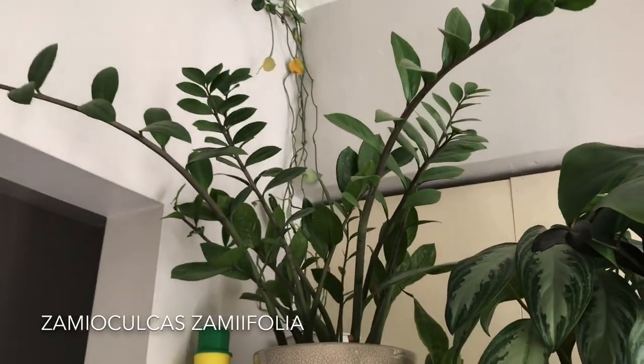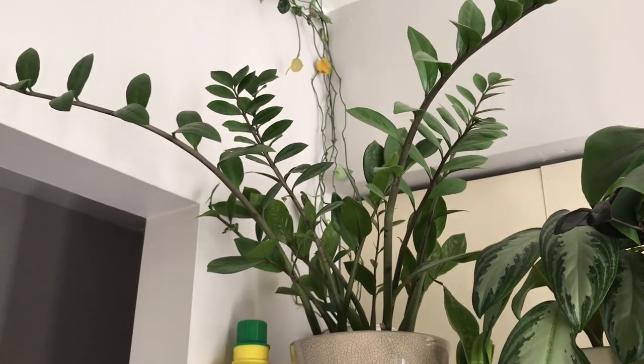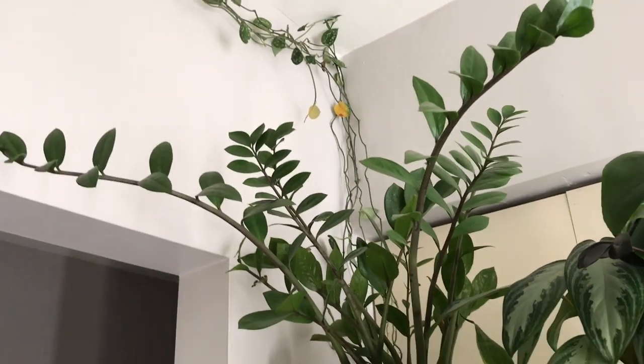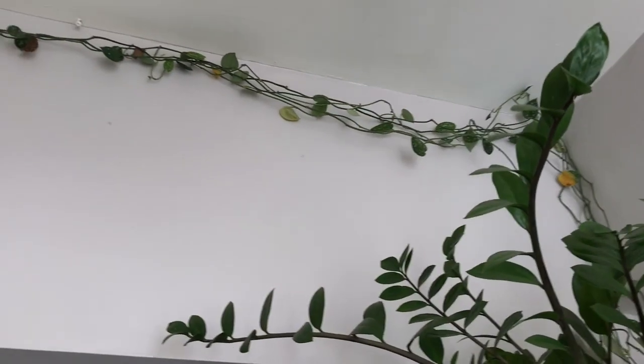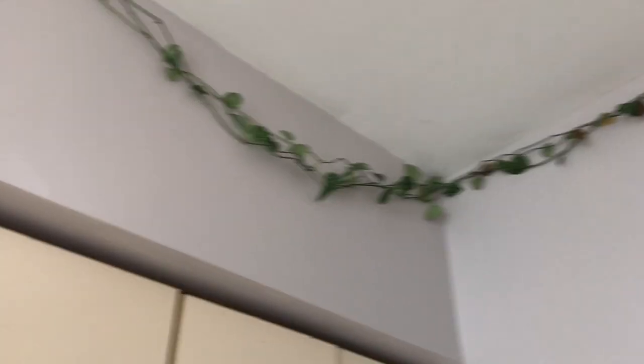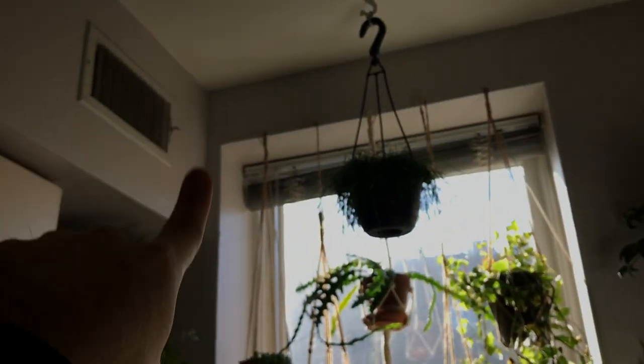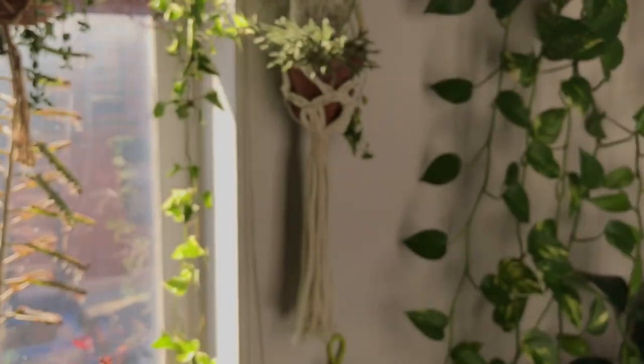Your standard Zamioculcas zamiifolia — one of the easiest plants. As I mentioned earlier, if you water this more than you pay your rent, it's too much, so cut back. And then I have some Scindapsus pictus just growing around the ceiling of my kitchen. I'm thinking about flipping it and having it go towards the window because I think that might do better. I cut the tips and recently moved it there a month or two ago, so no new growth yet.